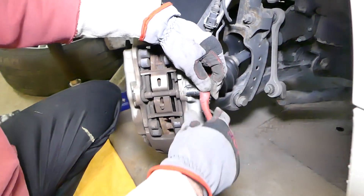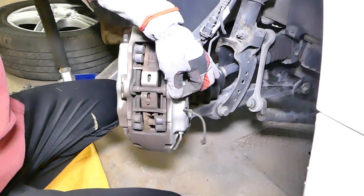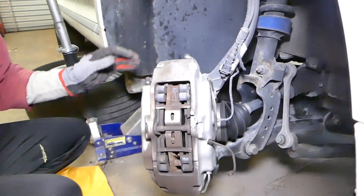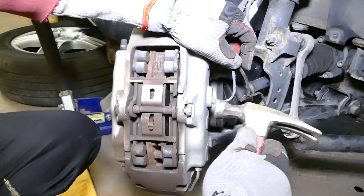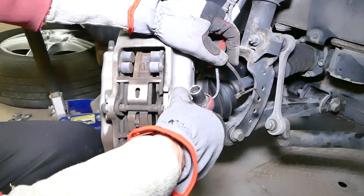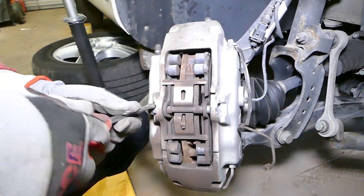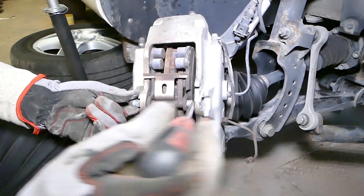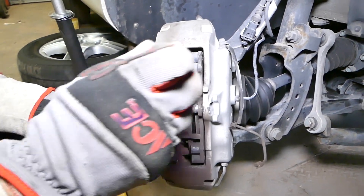After all six pistons are compressed, we're going to use a 13-millimeter to get that bolt loose. We installed the bolt almost all the way in and we're gently going to tap it so it can break the rust and brake dust loose, then we'll remove it. If you do not screw the bolt all the way in, you're going to damage the thread and will have to replace it. It's recommended that all the bolts be replaced every time you do a brake job — that's what the manual says.